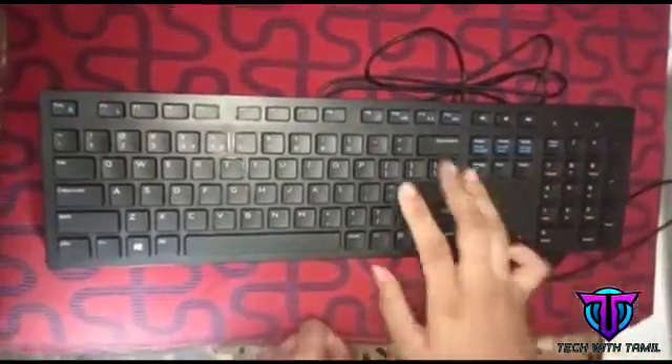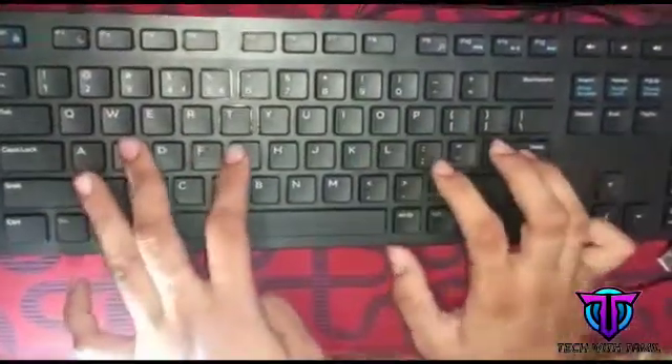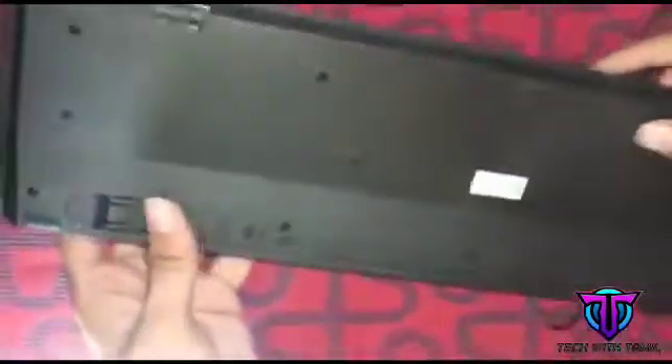This is the best one. These keys are also the best one. This keyboard is very soft, very slim. You need to look at the back. This is a slim look.